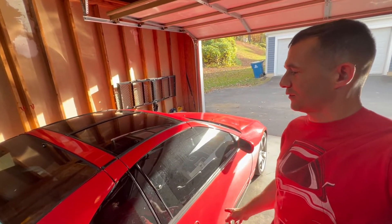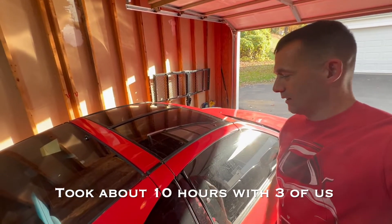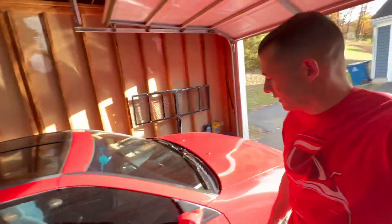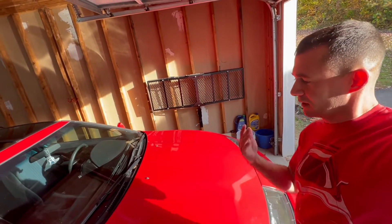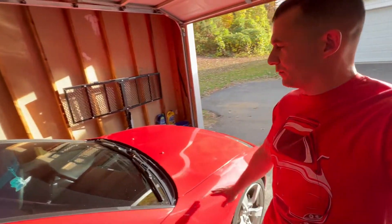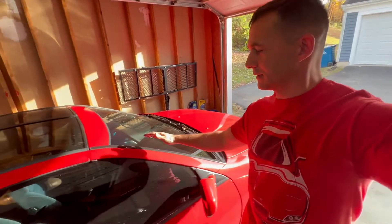Jonah's not here to help me for this first part. This is going to take a couple of days, so I'm trying to get as much done tonight as I can, and then I'll have some more help tomorrow. The goal for today is to try and get the hood off, get the bumper off, get the car raised up, get all the fluids drained, and then hopefully get the wire harness pulled out of the inside of the car.